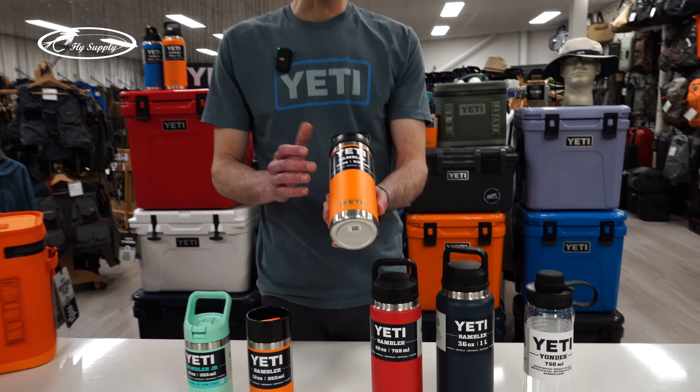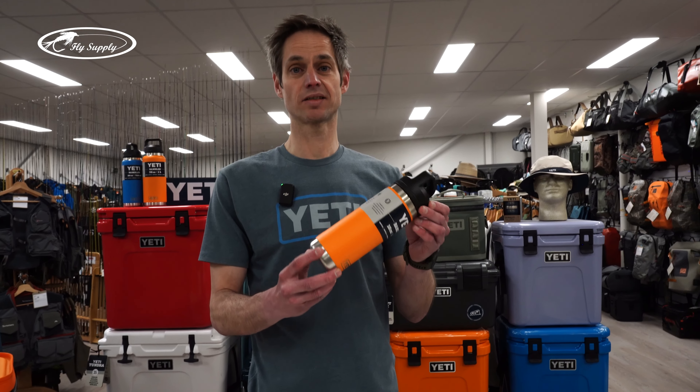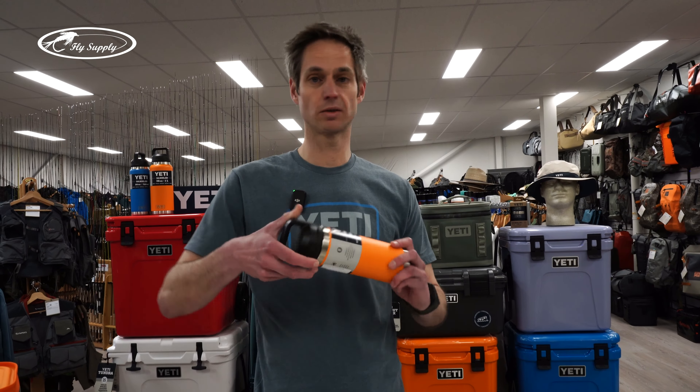The majority of the Rambler series bottles come in various sizes. For example, this is the 18 ounce, half a liter. Everything in the Rambler series is always Yeti's double wall, stainless steel and vacuum insulated construction. Very solid stainless steel — you don't need to worry about any coatings or chemicals.